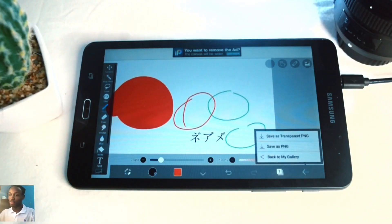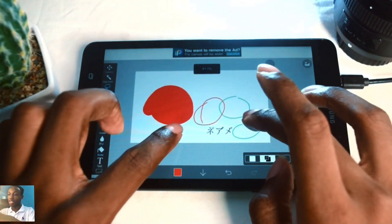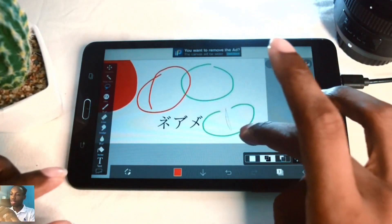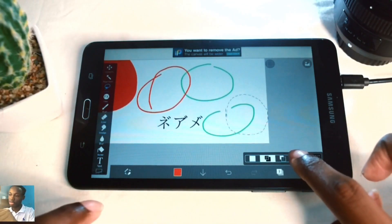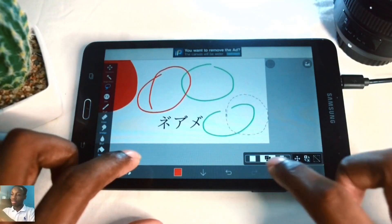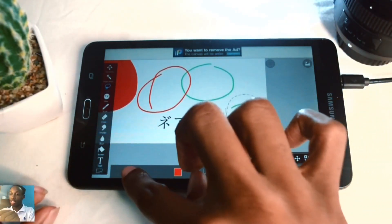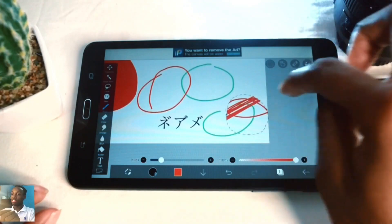I'll cover the lasso tool - it allows you to select a specific area and move or manipulate that area alone. If you make a selection and hit the transform icon indicated by four arrows, you can move just that portion of the layer. Once you have the marching ants selection, anything you do to your layer will only be applied within that selected shape.